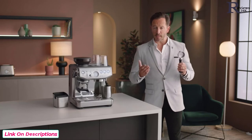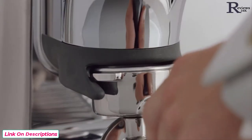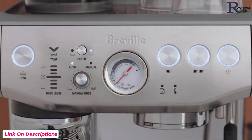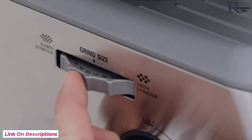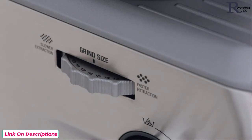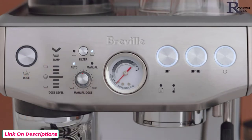The portafilter is key to enjoying third wave specialty coffee, similar to what's used in a cafe. Place it securely into the grinding cradle and the dose light will illuminate. This machine has 25 grind size settings — the wide range allows you to finely tune the grind size for your desired extraction and flavor outcome. We recommend starting on size 16, then adjusting as required depending on your coffee beans. Press the dose button to start grinding.